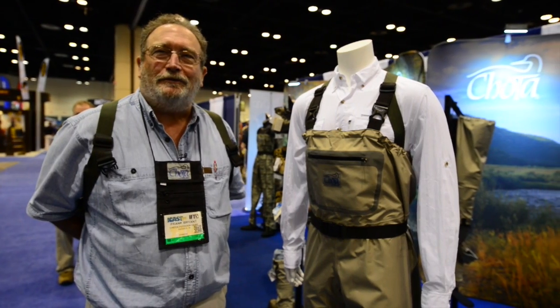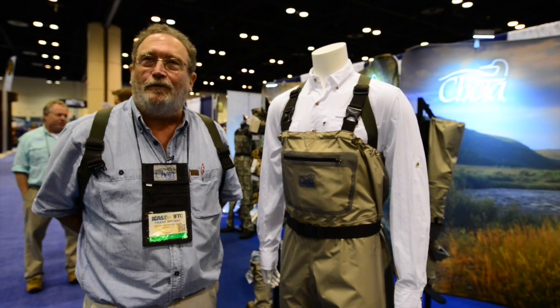My name is Frank Bryant and I own Chota Outdoor Gear. I'd like to show you our new wader suspension system, which we incorporated into the South Fork wader.